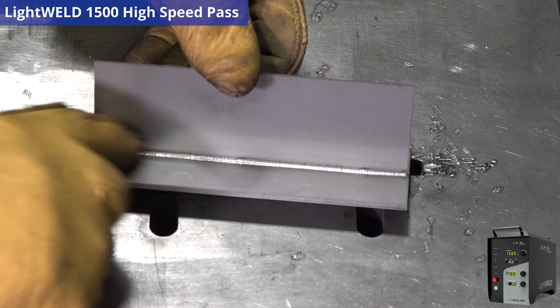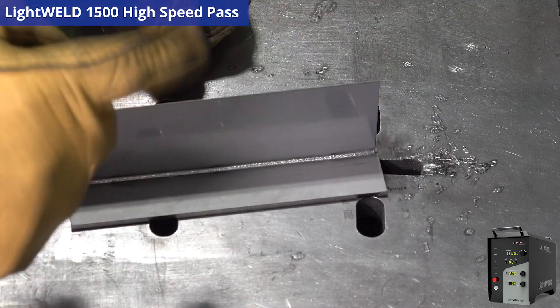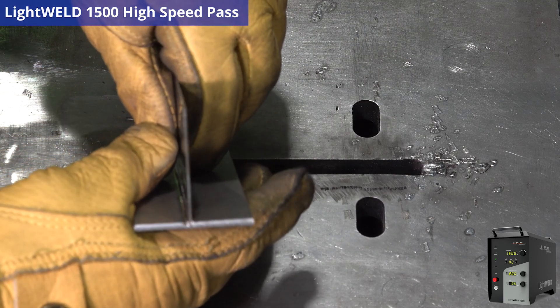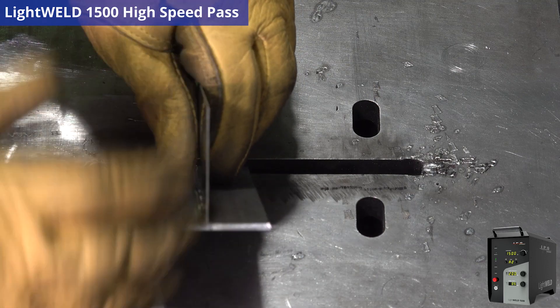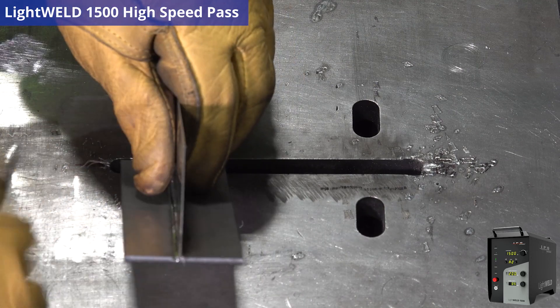Now look at what we have — a full penetration weld going to the other side, nice and shiny because of our shield gas, and we double-sided it. This looks really good. As you can tell from a straight-on view, it did not deform the 400 micron thick piece of stainless steel.